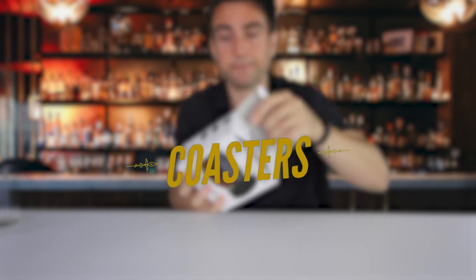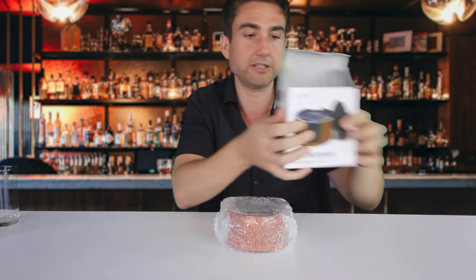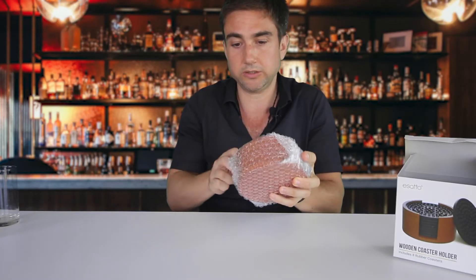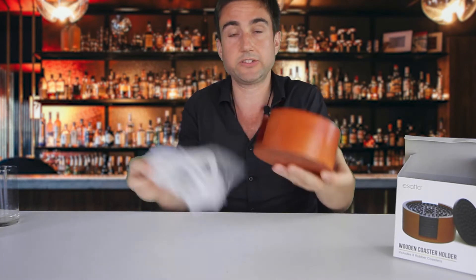Let's open up the packaging. Nice bubble wrap to protect it. There are also different color choices — this one is mahogany. Nice and well packaged, arrived safely.